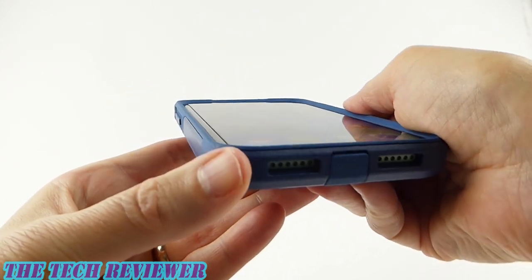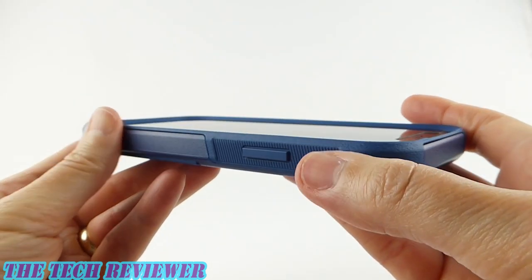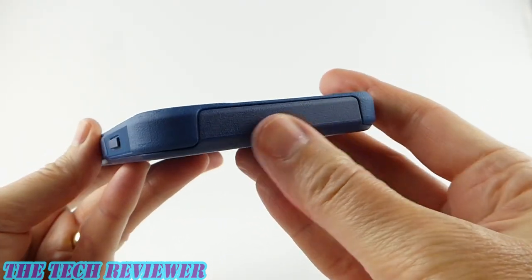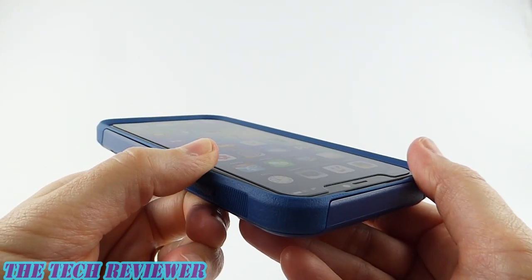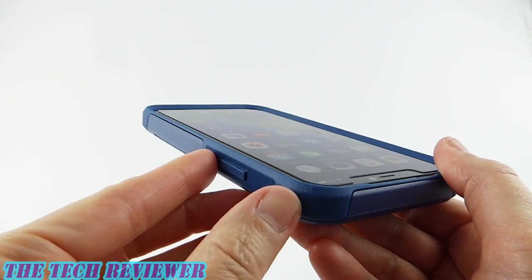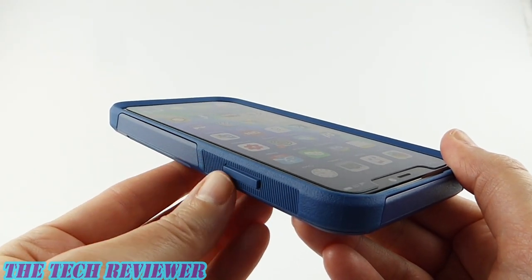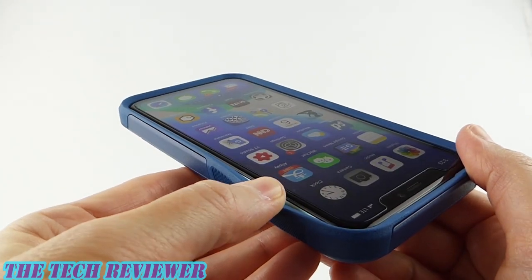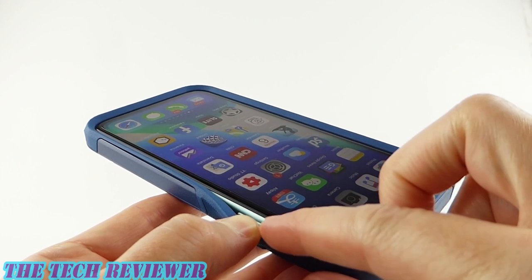This is basically the bottom half of the sides — the bottom, no issues there; going up the side, also good; the top, no problem. But our problem areas are the areas over the buttons. This swath here is only protected by rubber — there is no polycarbonate in this section. And you can see we can pull back the rubber quite easily to expose the sides of the phone.